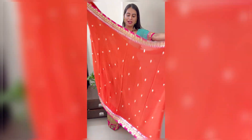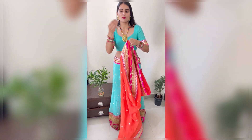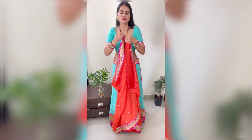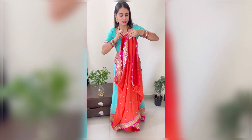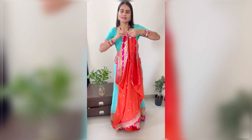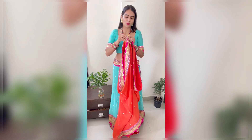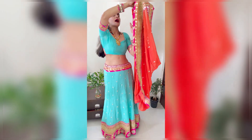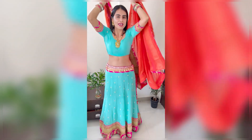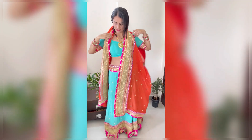Now I will put this end between the dupatta — this is a very girlish look, especially for girls. This draping will be very smart. I have done it from here and it will look like this. I will put this part back like this, and here you put your hands out like this.